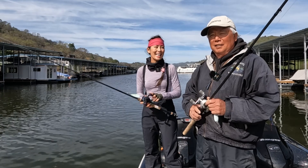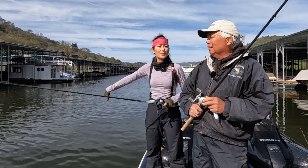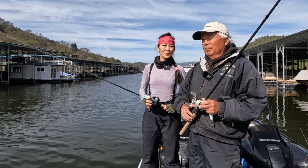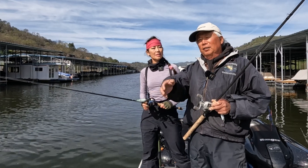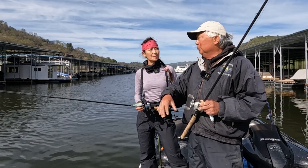Hey Alan, the last one you showed me was a drop and drag with the castmaster targeting inside the docks. But today you said you're going to show me something different. Yeah, so mid-morning those fish moved off the docks and they get down here in the middle of these marinas and they sit in these aisles on a little two-foot break.